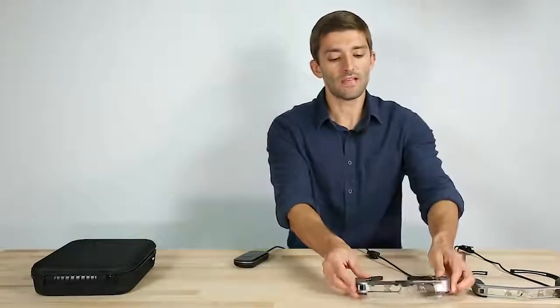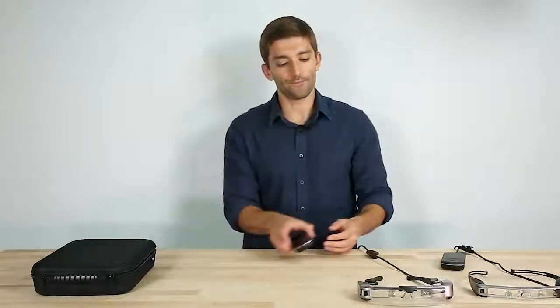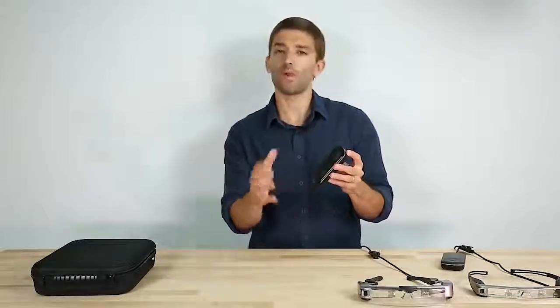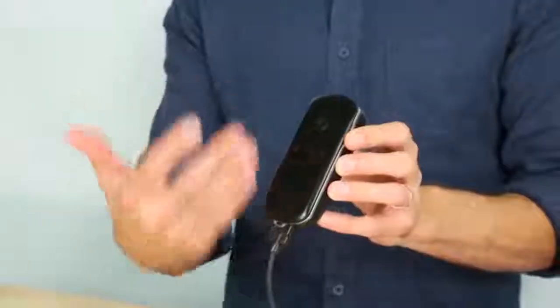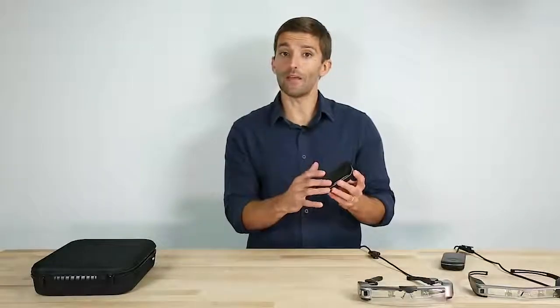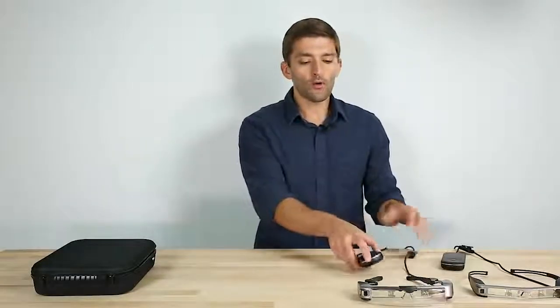One thing to note is that all Moverio products to date have been Android-based, meaning we have this controller with a chipset and a battery. It runs the Android operating system, and people develop applications for it. But over our history, we've had a lot of requests for a direct video input model, something that's simply plug and play.